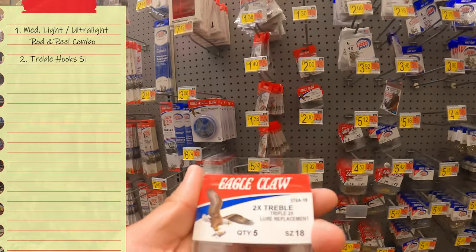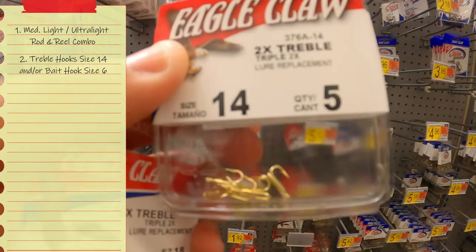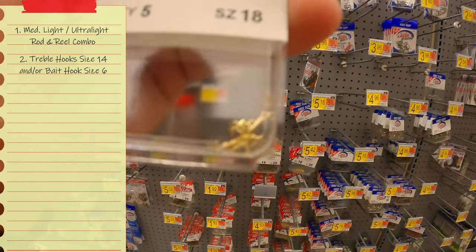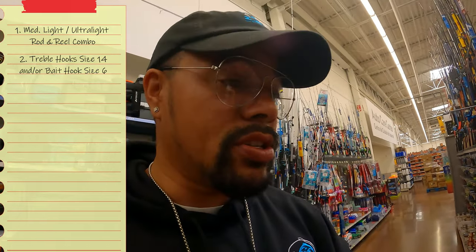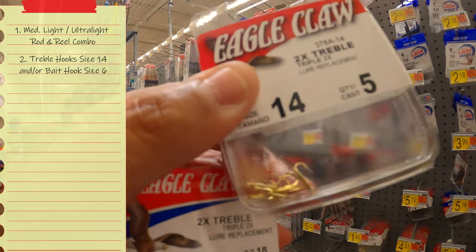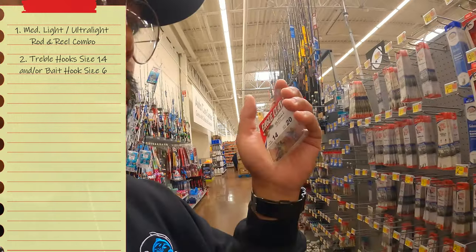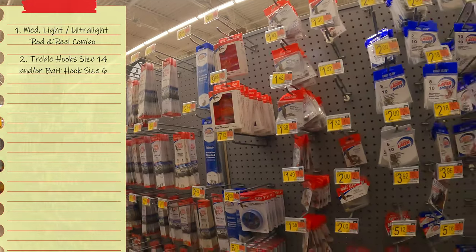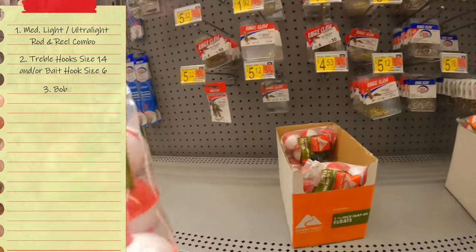When it comes to treble hooks, I use size 14. You can go as small as size 18, but going that small you risk the trout swallowing the hook — they get gut-hooked, which is not good if you're planning on releasing. Size 14 is just big enough. If you don't want treble hooks, you can use a size six bait holder hook. You'll also want to pick up some bobbers.